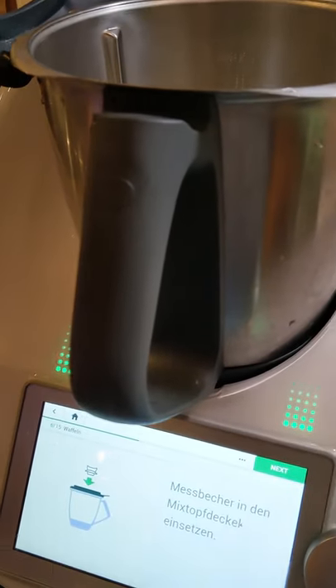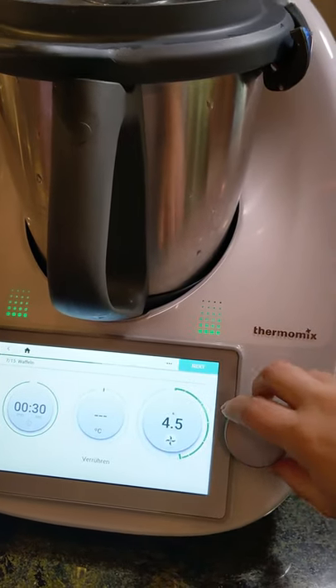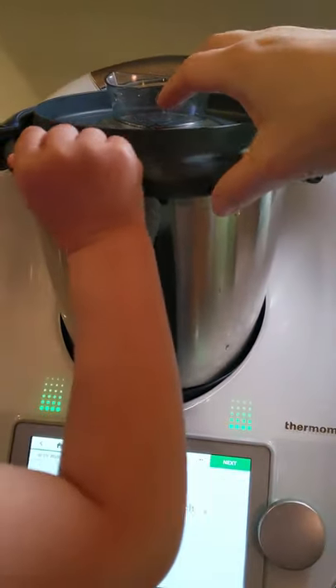Okay, we need to put our lid on — 30 seconds at speed five. Here we go. Time to move on to our next step.